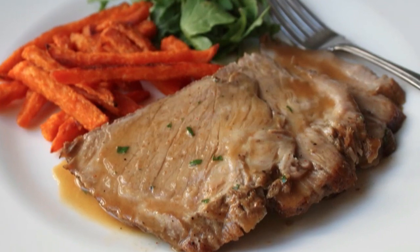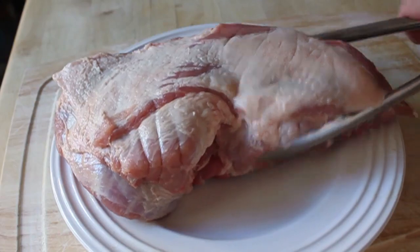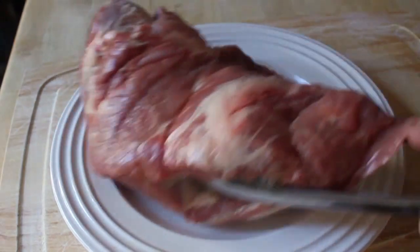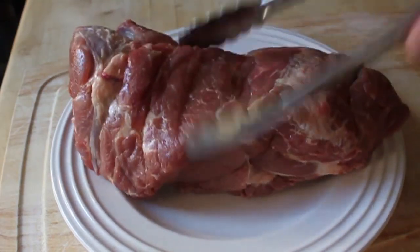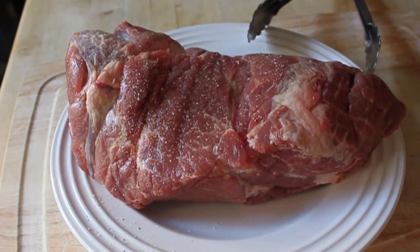We're also going to do a beautiful, beautiful reduction sauce. No roux, no thickeners, just natural goodness. I have a boneless pork shoulder roast — this one's about four and a half pounds, which is a perfect size for this recipe.